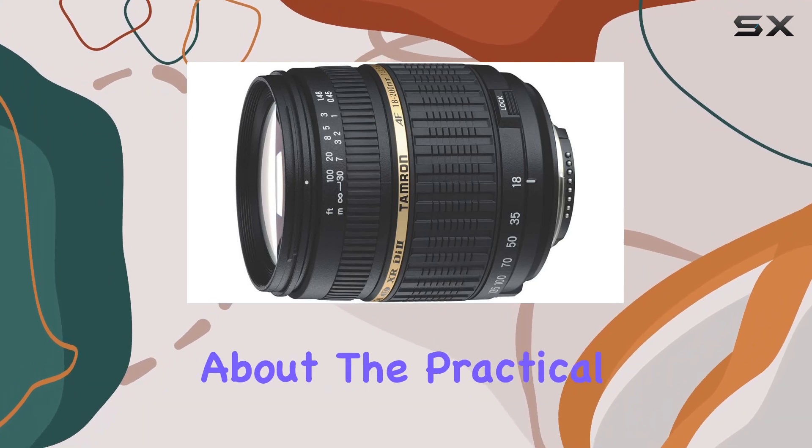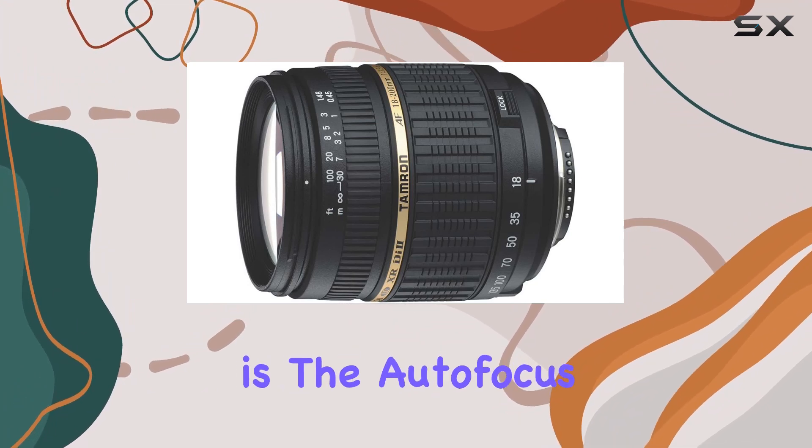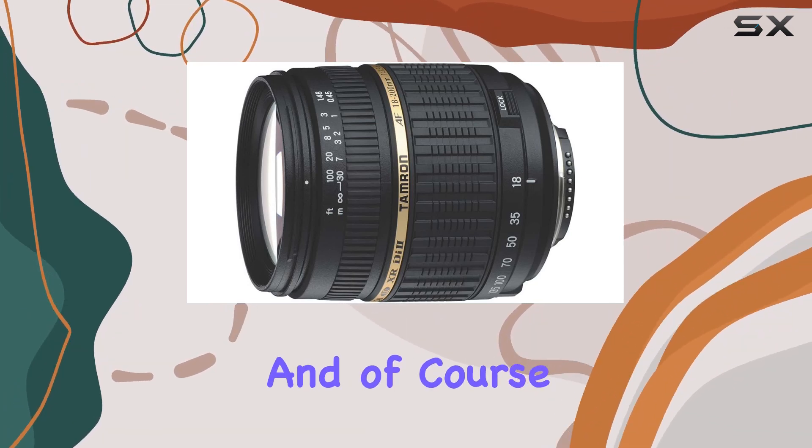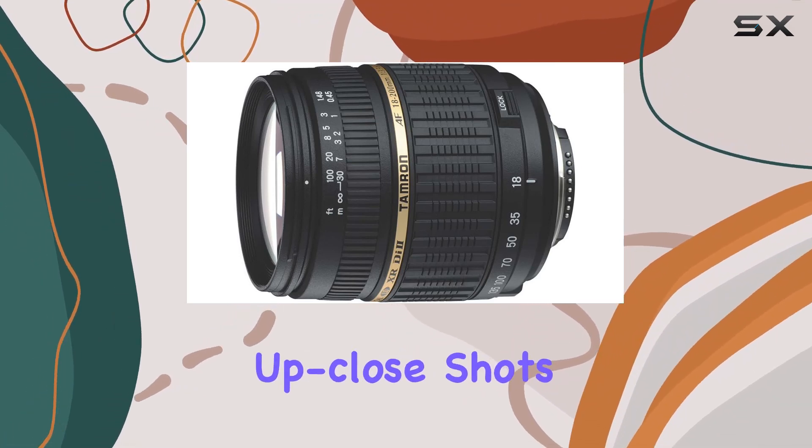Now, let's talk about the practical aspects. How does it handle different lighting conditions? How is the autofocus performance? And of course, we'll explore the macro capabilities and see if it lives up to the promise of detailed, up-close shots.